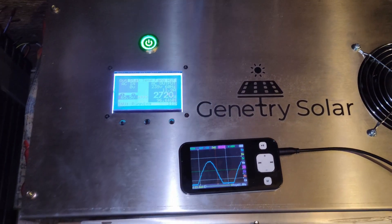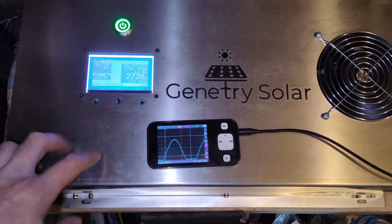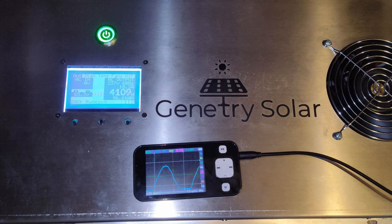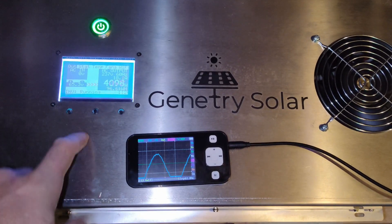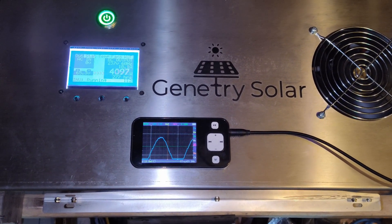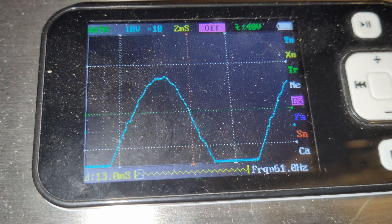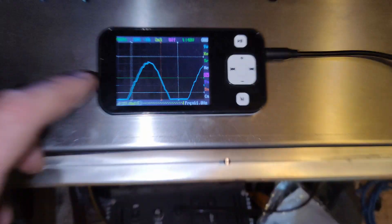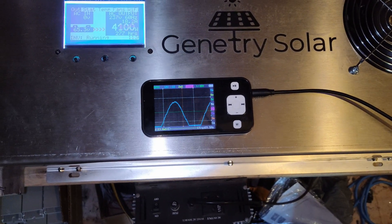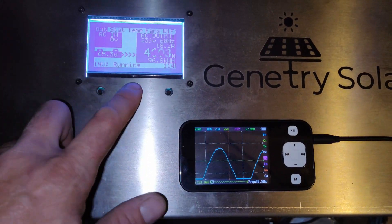My wife's about to turn the toaster oven on to start making lunch, which will add about 1500 watts. This is a split phase — 3000 watts per leg. Now we've got 4000 watts coming out and my solar can keep up with this no problem, staying at about 65 volts. The sine wave still looks very good. Pretty happy with this so far.